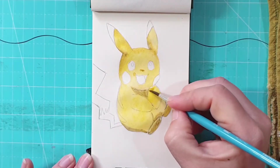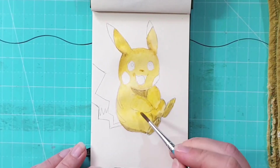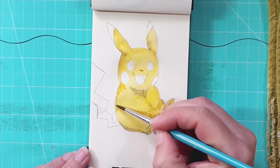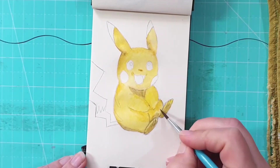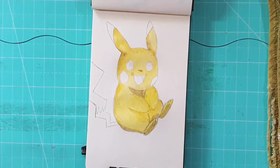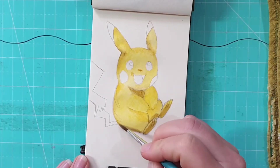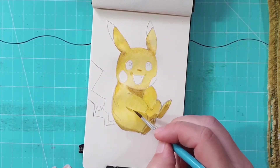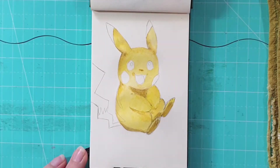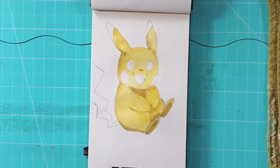Those shadows are just under the head and where the belly is — areas where some parts are covering other parts, for example where his arm is overlapping the leg. I've also added a bit of extra shading around the back just to make it look more rounded. I've gone with my yellow paint right over those stripes, which I'm going to add a bit of brown to later on.